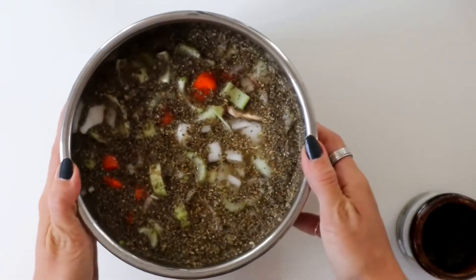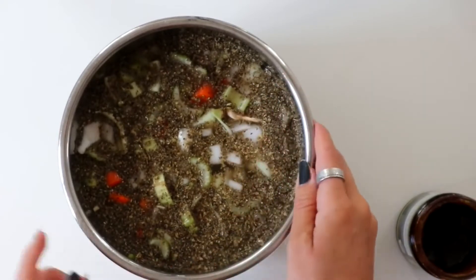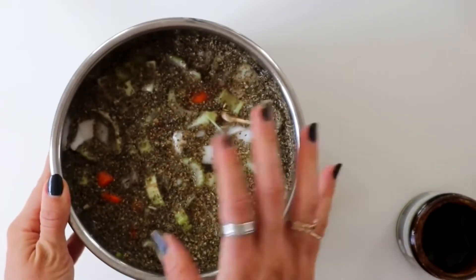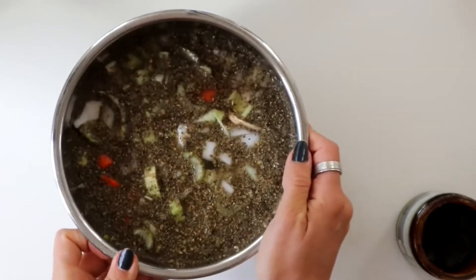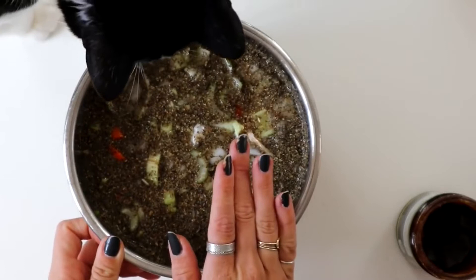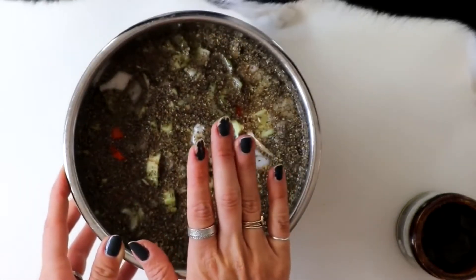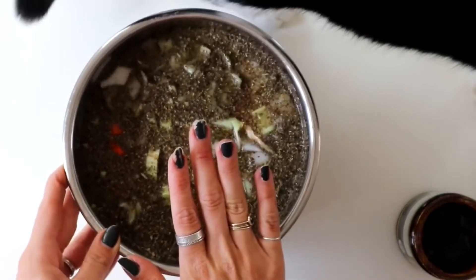Since I am cooking this in my Instant Pot, I'm going to cook this for an hour. I actually like to cook it that long because it makes the peas super soft. If you're cooking on the stovetop, just bring it to a boil, reduce the heat to a simmer, cover it, and cook for about an hour until the peas are soft.